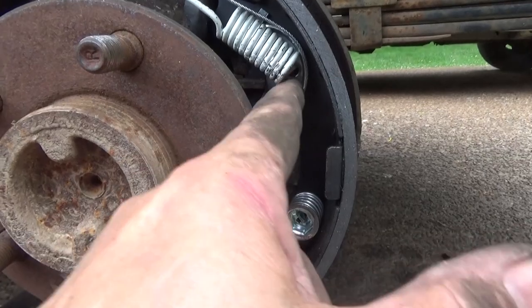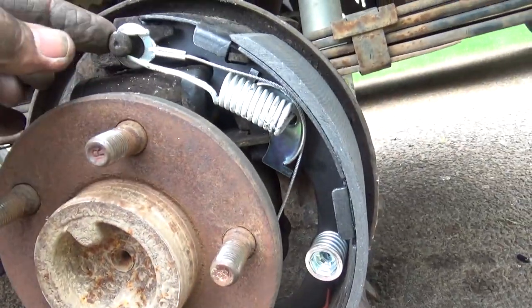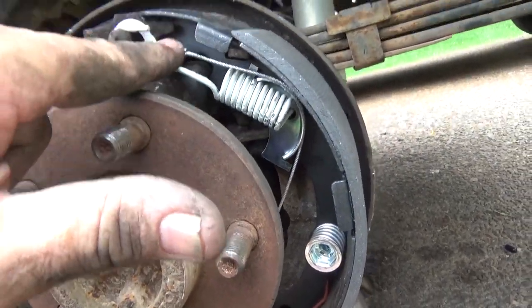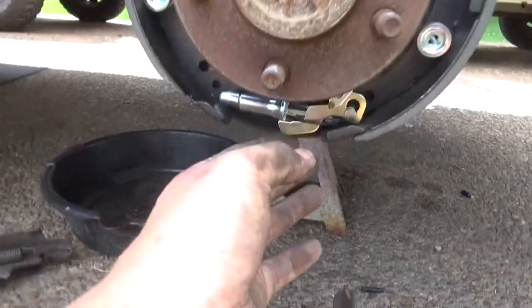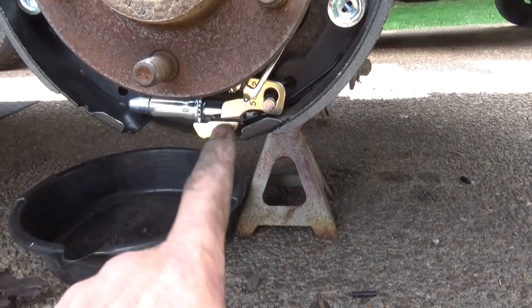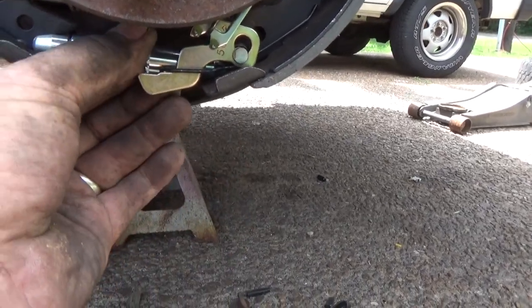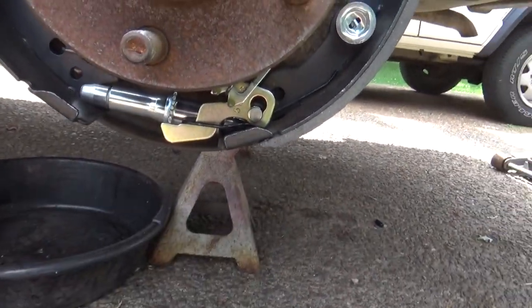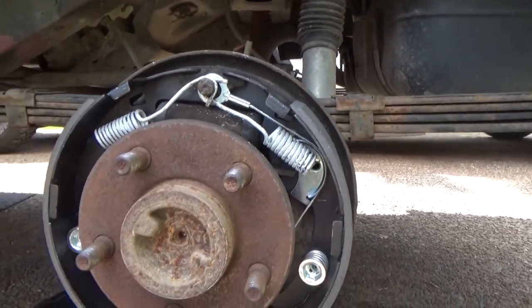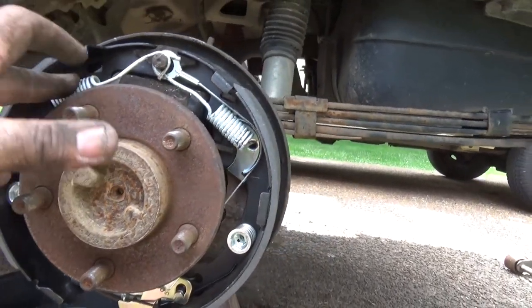Alright, so we went ahead and put our spring on our plate here that holds the adjuster, hooked the adjuster down on the bottom, put this spring on, and your adjuster goes in behind it. So now we're ready to put the other side on. Alright, so I got everything back together on this side. You can tell your adjuster is correct — and there is a left and right side for it, so make sure you get the right one. You can see that the gear teeth are facing the correct way, which means when this cable is pulled up, it's going to pull up on that and adjust the brakes.